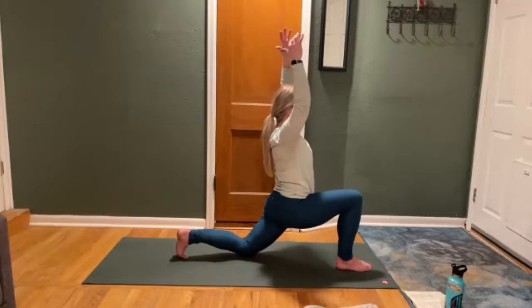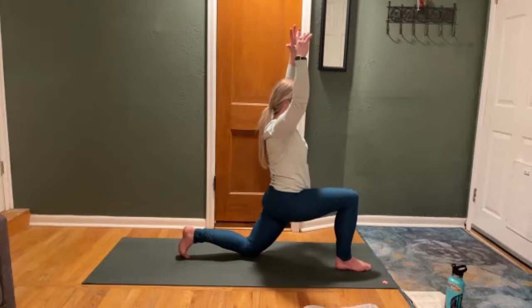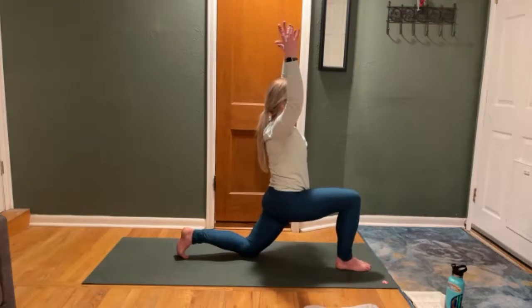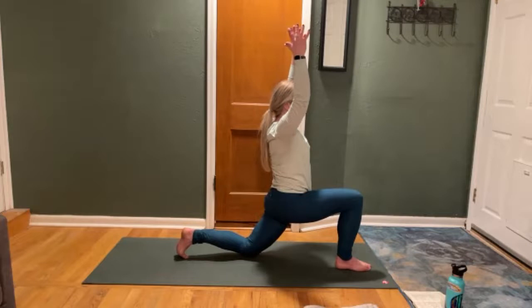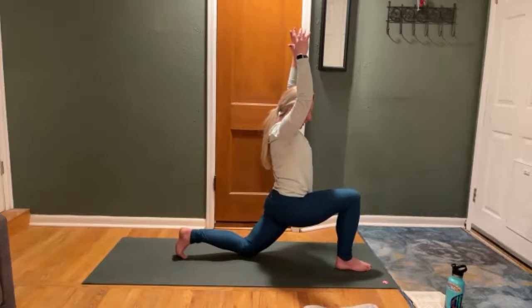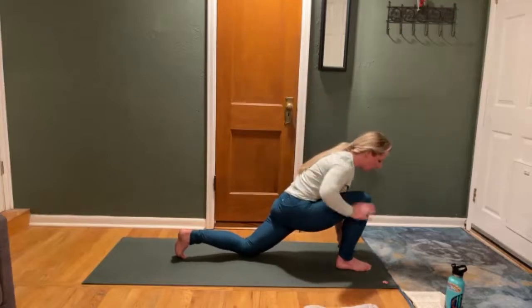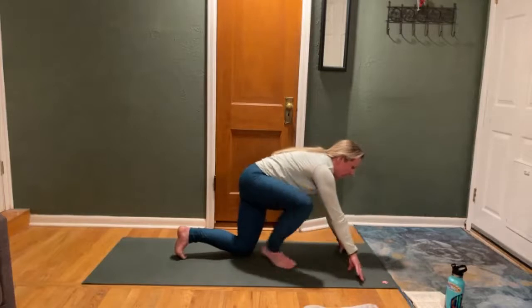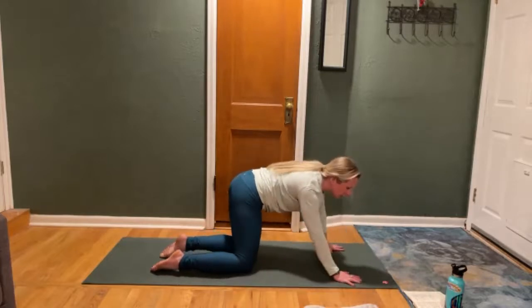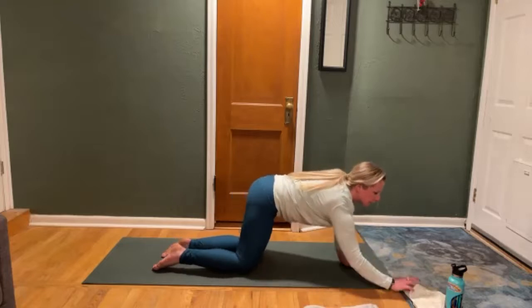Inhale. Exhale. As you begin your inhale, pull right heel back, left knee forward. Hold: 10, 9, 8, 7, 6, continuing to breathe, 5, 4, 3, 2, 1. Release. Stretch it out. Bring your hands down and then down to the mat. Slowly bring your right foot back into all fours. Bring some gentle movements — sway the hips.